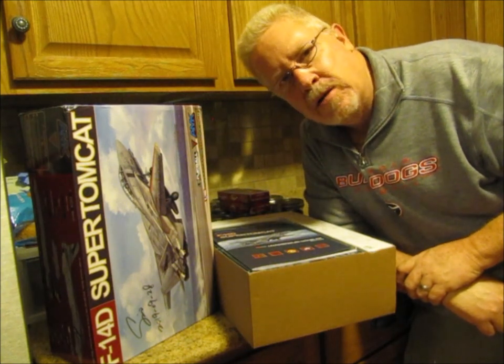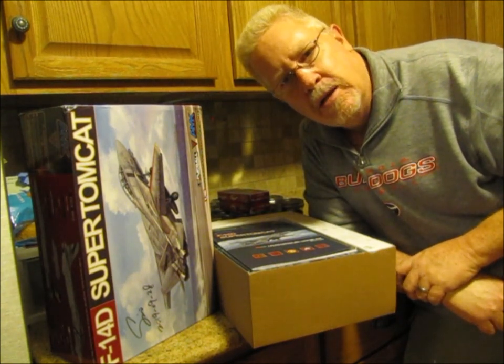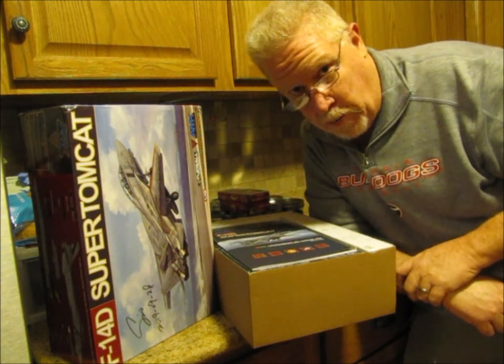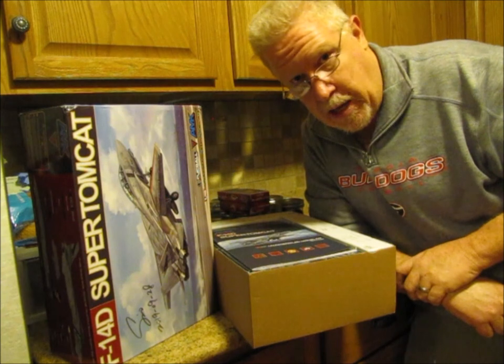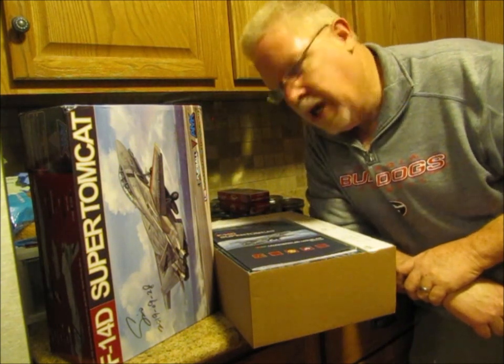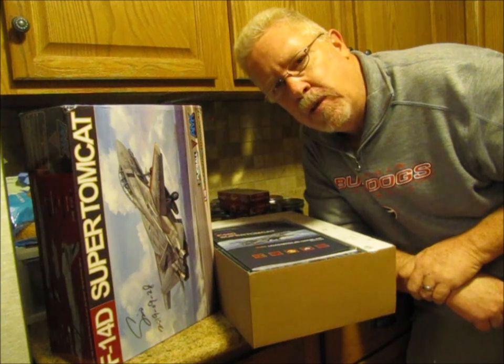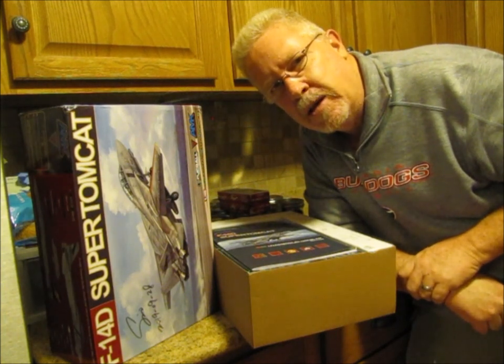This is so cool because this kit hasn't been out that long and not that many people have their hands on one yet, so I feel really special. It's going to be a great addition to all my 1/48 scale Tomcats I've already got. Anyway, thanks for watching — this is Ed from Ed's Model Madness, hoping everybody has a great evening. God bless, bye.